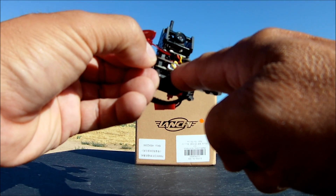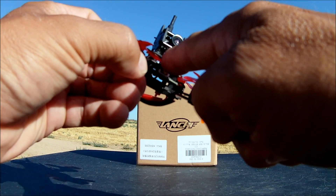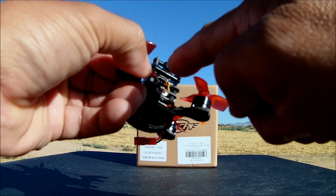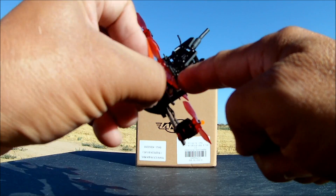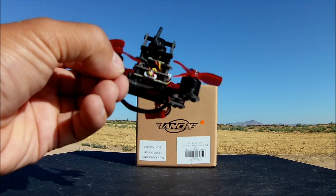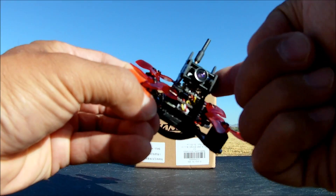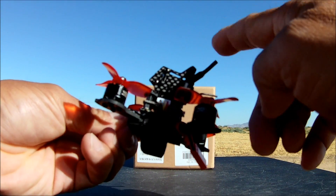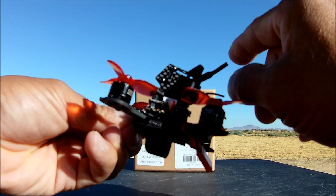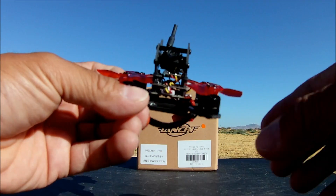Right on the top you can see the receiver. This quad has three stacks: the PDB, the four-in-one BLHeli, and the flight controller. There's another stack where the receiver sits on top. It has side plates to protect everything. The whip antenna just bends if impacted and can be bent back into shape.